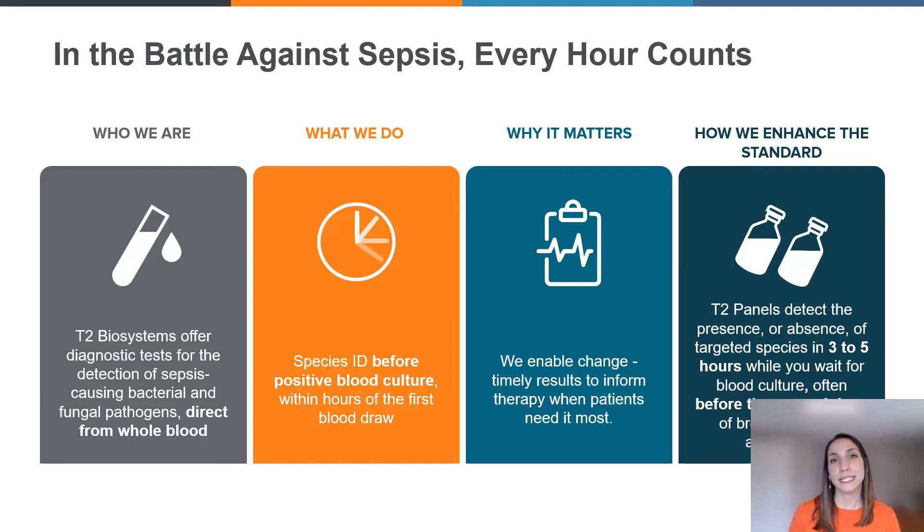T2 Biosystems believes in enhancing the standard of care. Today, if you're familiar with the testing that goes on for patients suspected of sepsis or a bloodstream infection, it relies on a positive blood culture before subsequent identification can take place. Species identification post positive blood culture in total can take two to seven days, accounting for one to five of those days relating to growing the species in a blood culture. Unlike blood culture, T2 panels are run directly from whole blood, so you do not need to wait for the positive blood culture first, and they're not inhibited by previously administered antimicrobials. They also offer high sensitivity and specificity to give physicians confidence in their decisions.